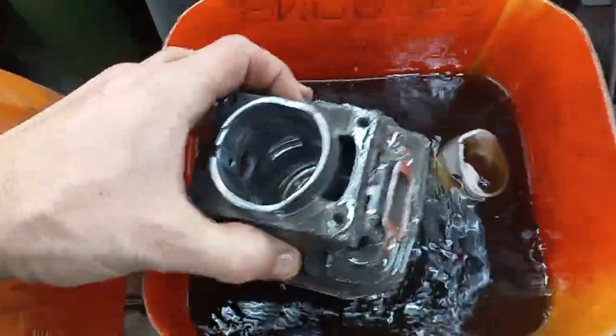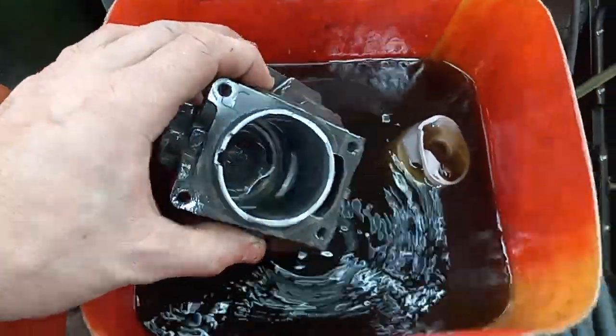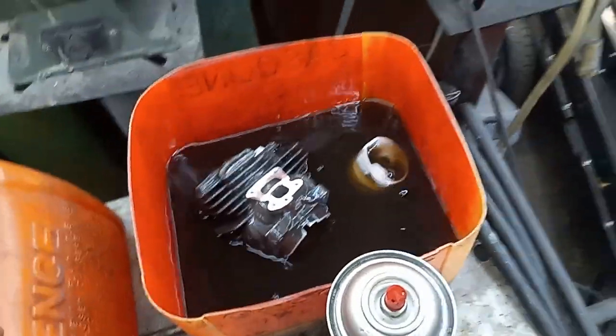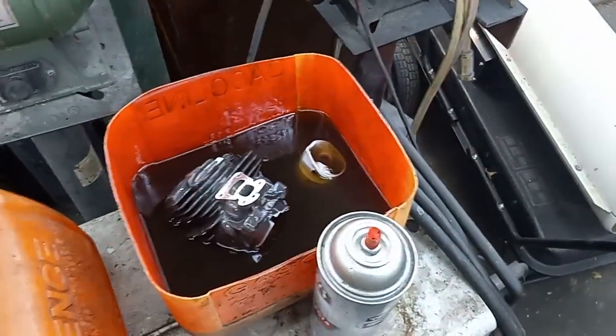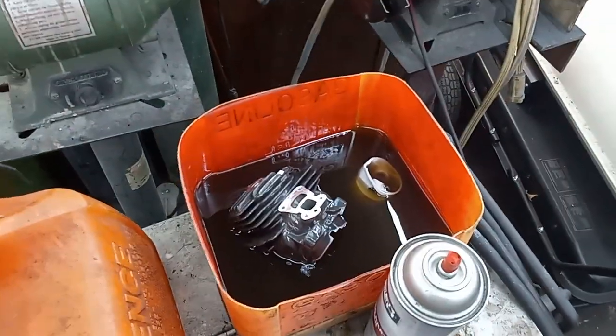I am super stoked that this thing is front-fed transfers like a 500, yet it's stratified like a 362 or 462, so it'll be quite interesting to see what I come up with. I'll probably make some videos of me cutting that piston and then I want to do the taper top chamber as well.